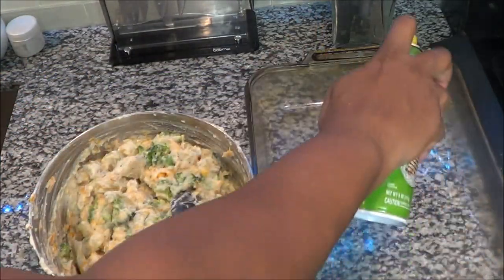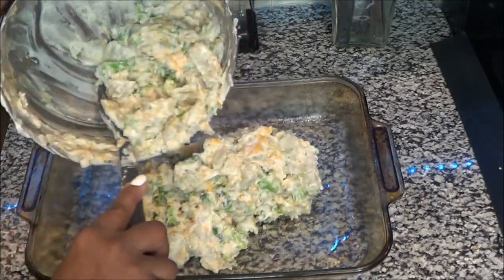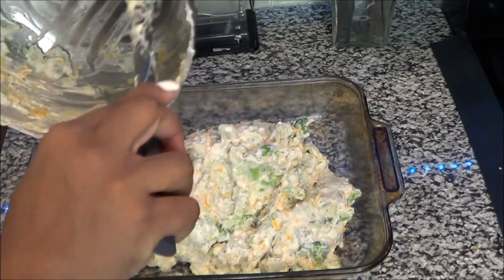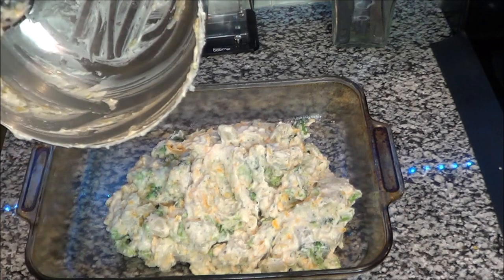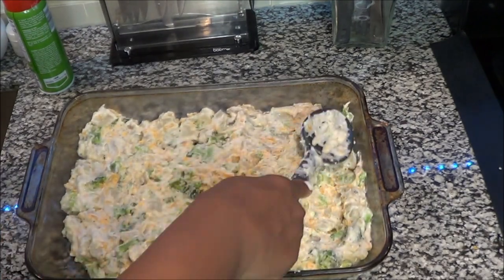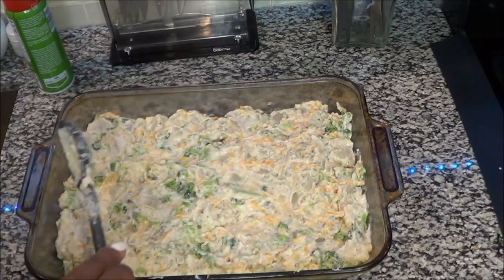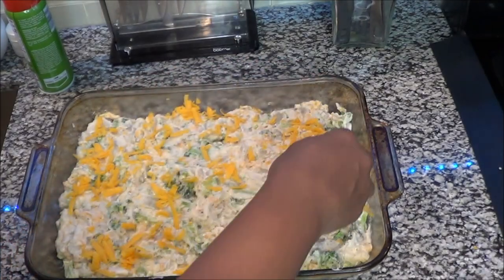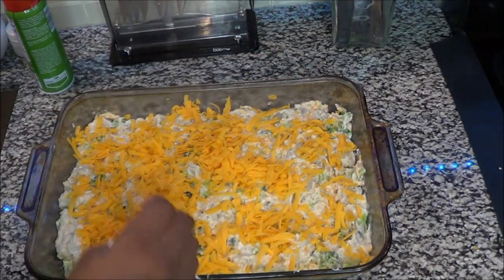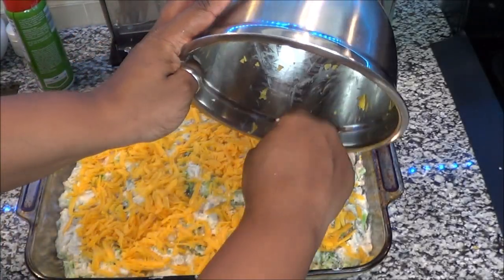Spray the pan, put the mixture inside, and smooth it out. Then add the other half of the cheese on top. I don't make it too thick so it doesn't have to stay in the oven forever. You could put bread crumbs on this, but this is a quick casserole — not getting fancy today. You can also prep this the night before, refrigerate it, and whoever's home can just throw it in the oven.